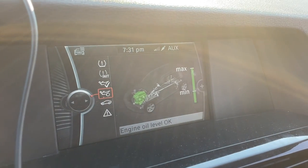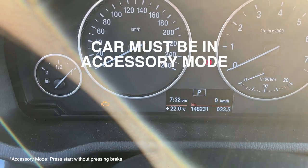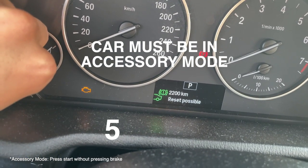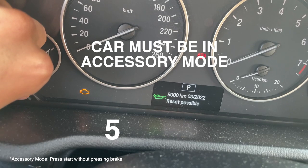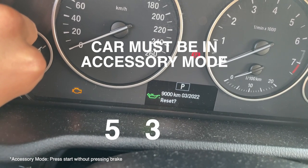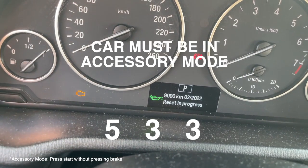The engine oil measurement checked out, so I could reset the service light. To do so, there's a little button on the bottom left corner — hold that for five seconds. Scroll through until you see engine oil, and you'll see that a reset is possible. Hold it for three seconds, it'll ask you if you want to reset, hold it again for another three seconds, and then it'll reset the service light.